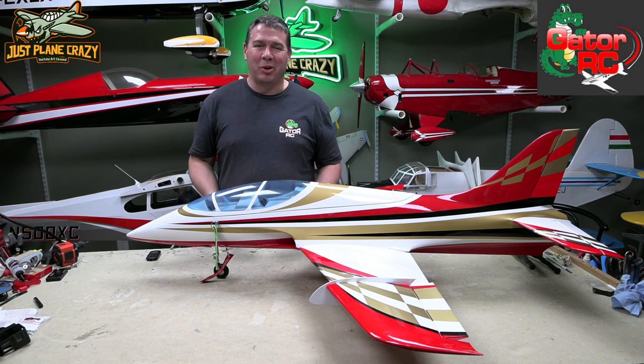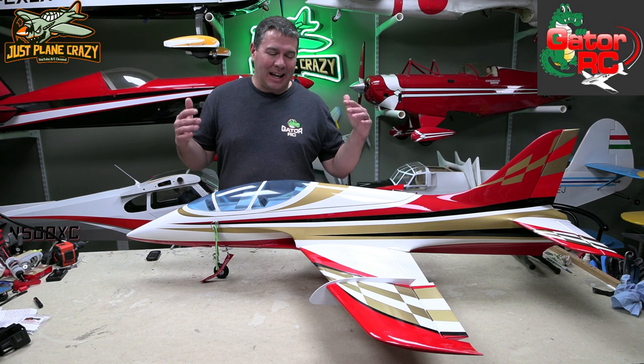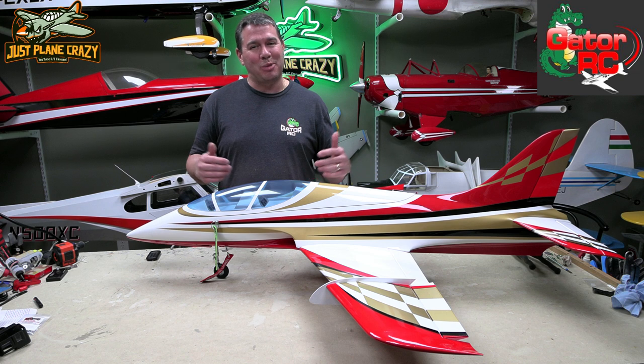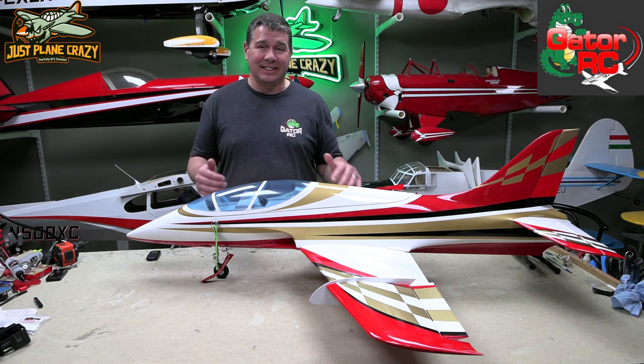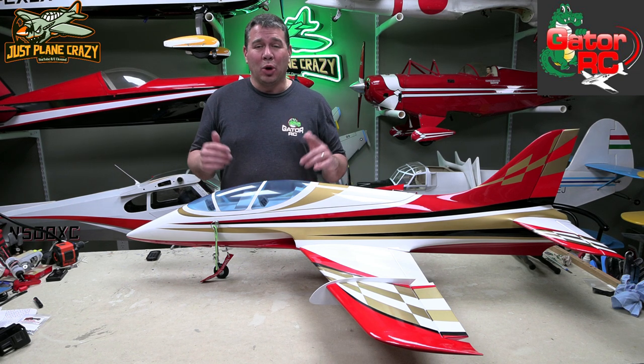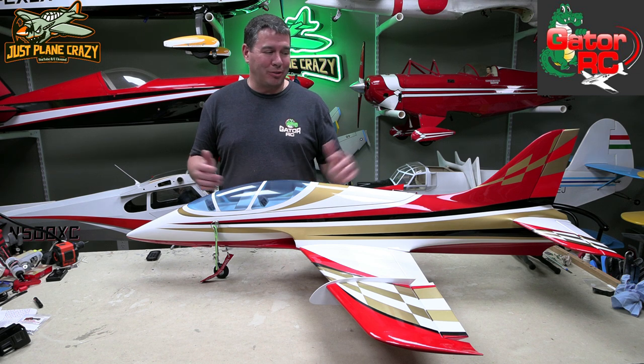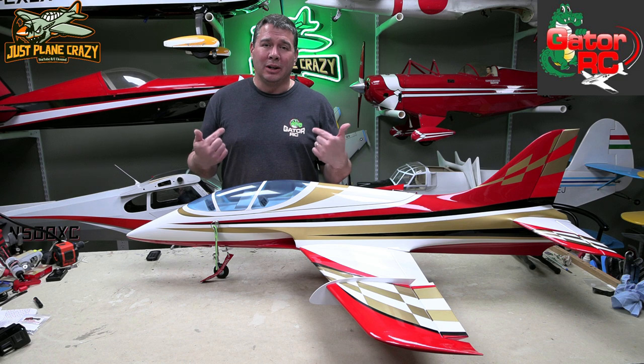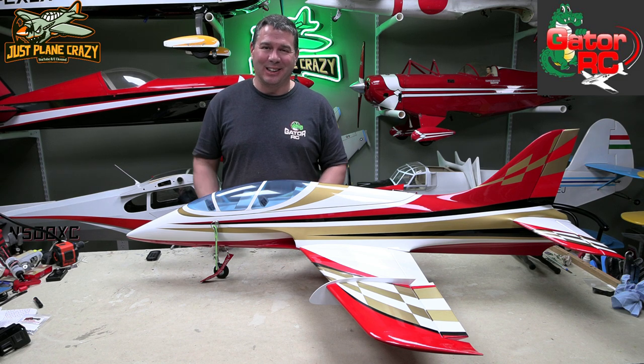Welcome everybody back to the channel. I'm Brendan. Thanks for joining me here at Just Playing Crazy. We are down in the lair and check out what I got in front of me from Gator RC and Sevart USA. This is the Mini Avanti. We are throwing in a Zykoi 45 and we're going to assemble this bad boy. We're going to show you how I do my first turbine. Let's get this done.